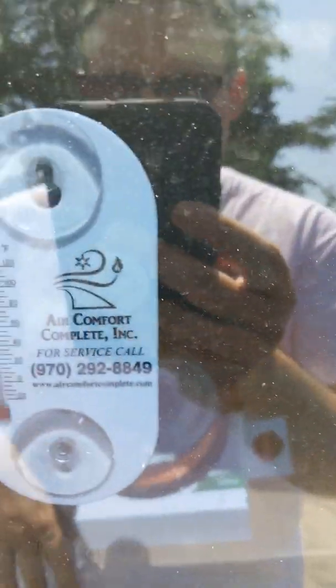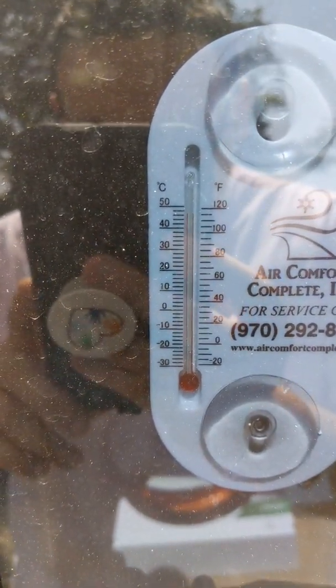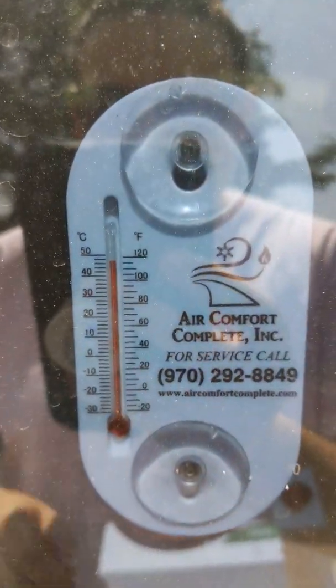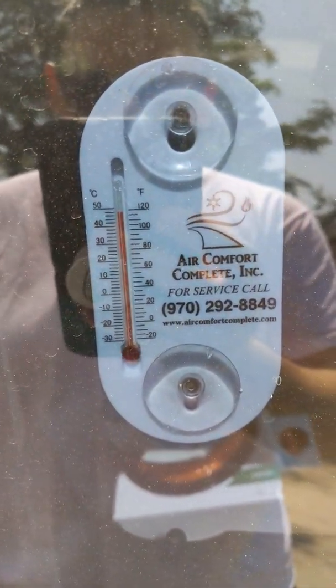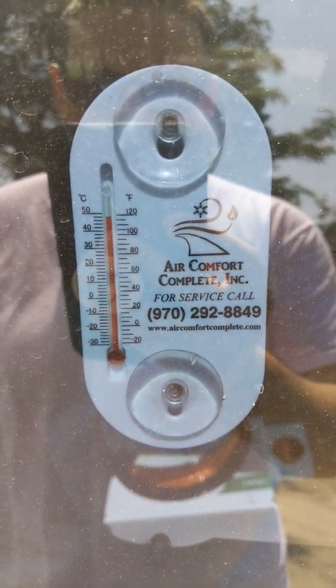So just a minute ago I threw this in my car, and already it's up to about 110°F — it's about to probably go off scale at 120°F or 50°C. I'm just going to leave it in my car for maybe a day or two and see if it dries out any better.